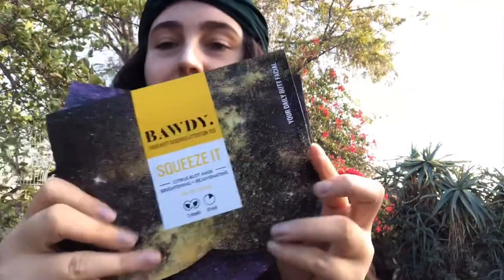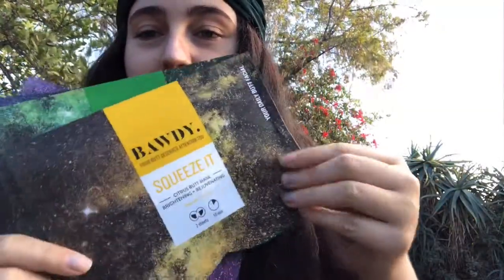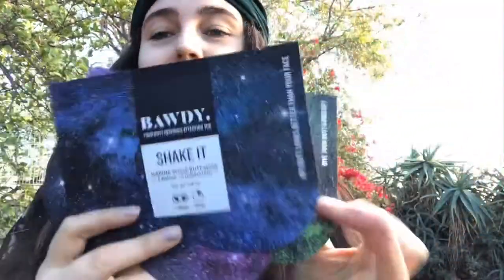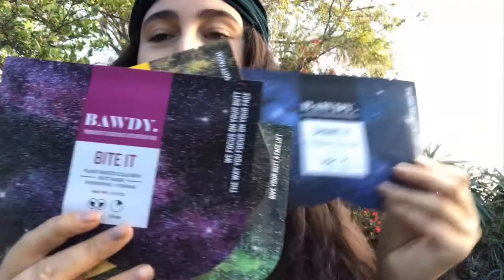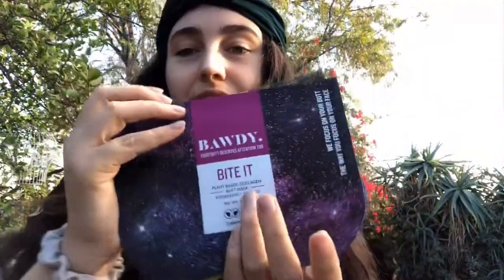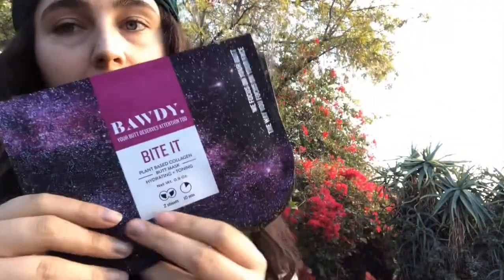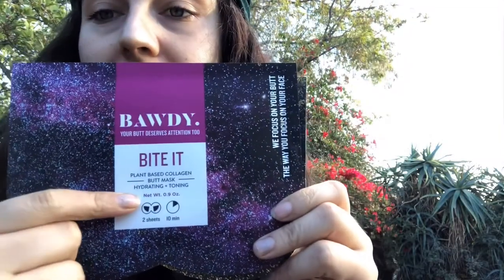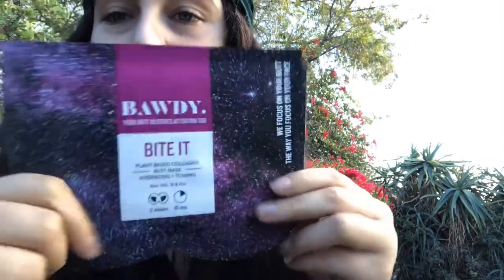So we have these different masks here and I will show you them. Look at this, this is crazy. So these are different ones — this one is called Squeeze It, this one is called Slap It, this one is called Shake It, and this one is called Bite It. So these are different ones for your butt. This one called Bite It is a hydrating and toning one.